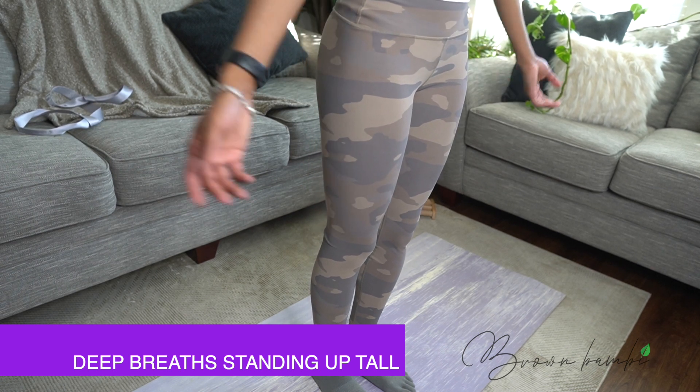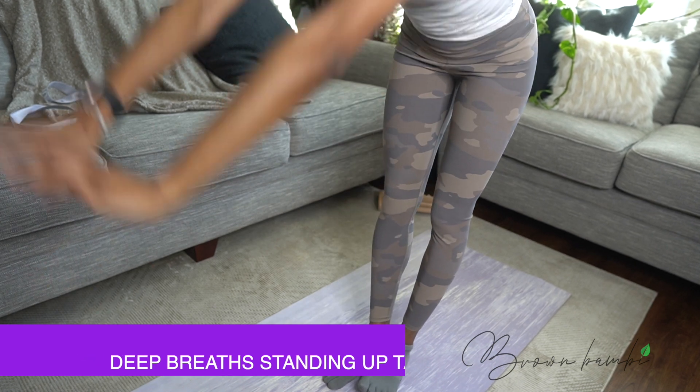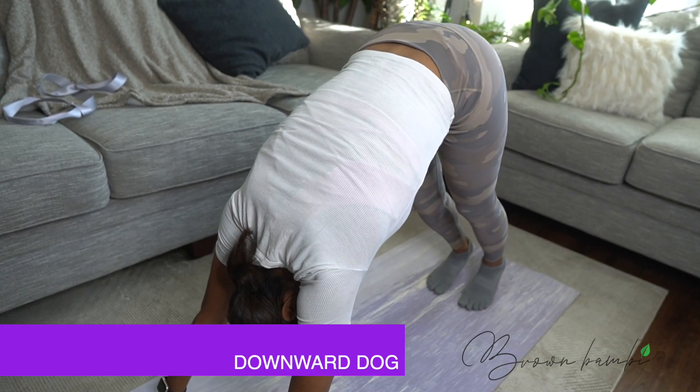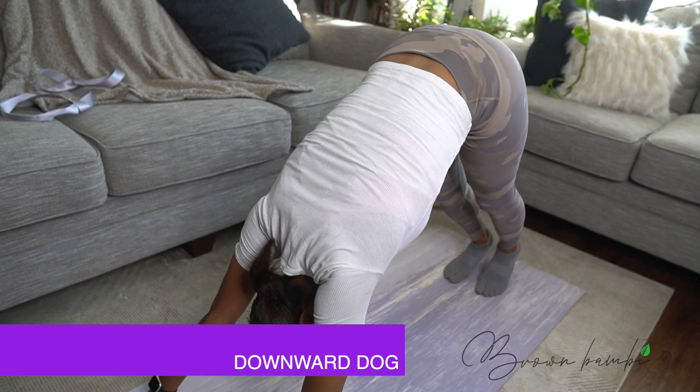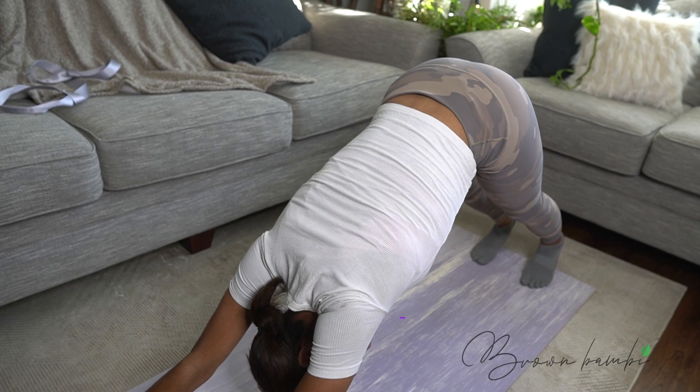Take a deep breath in and exhale, hinge forward. Put your hands on the mat and step back into downward dog. Take a moment to reach your heels towards the mat here, one at a time, to stretch out your calves and hamstrings.